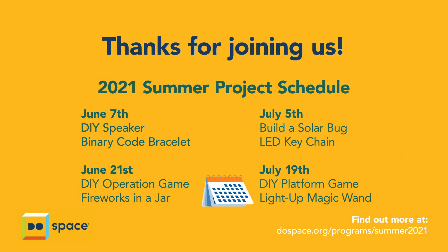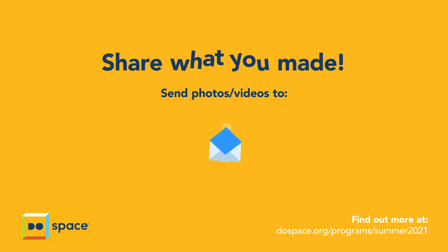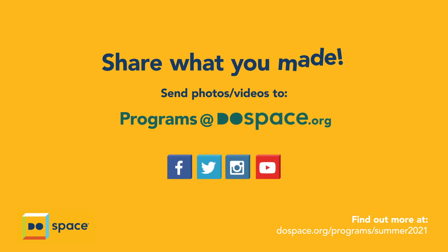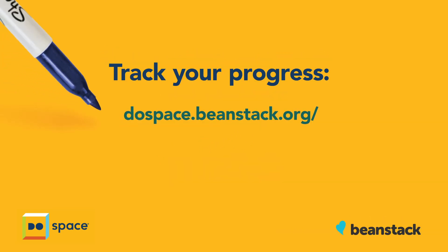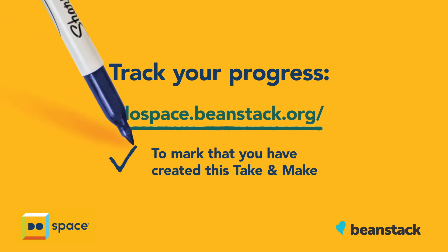Thanks for joining us for this Do Space summer take-and-make! We'd love to see your version — take a picture or video and share with us on social media or email us at programs@dospace.org. Make sure to go to dospace.beanstack.org to mark that you created this take-and-make.